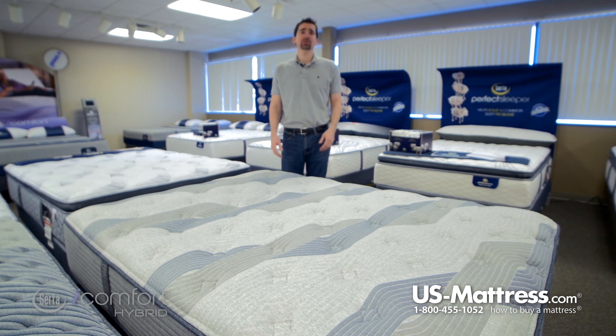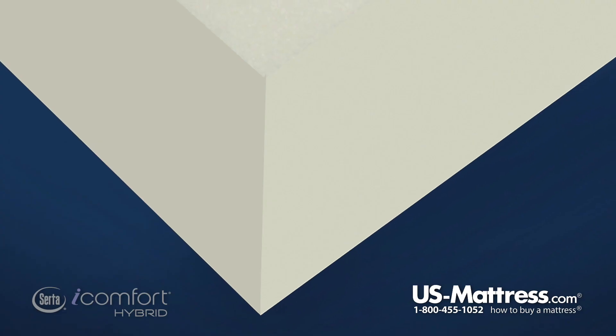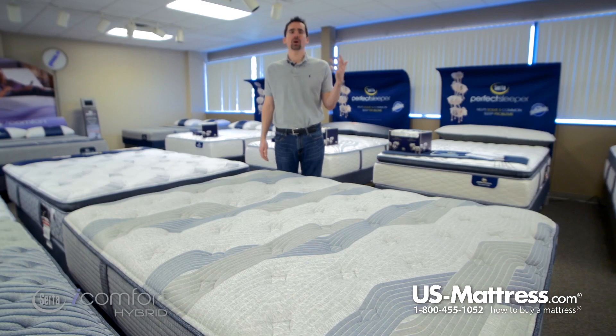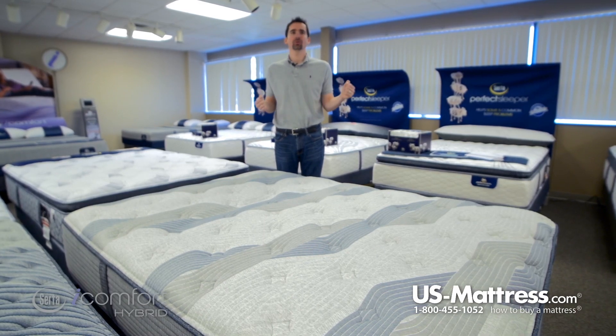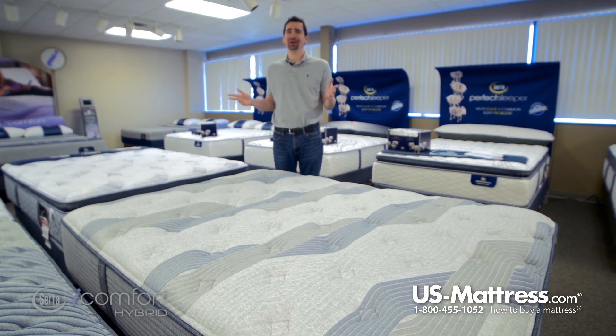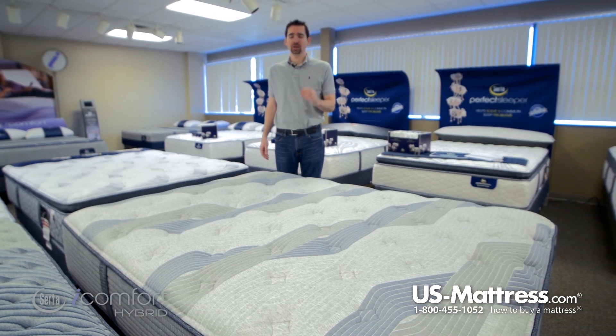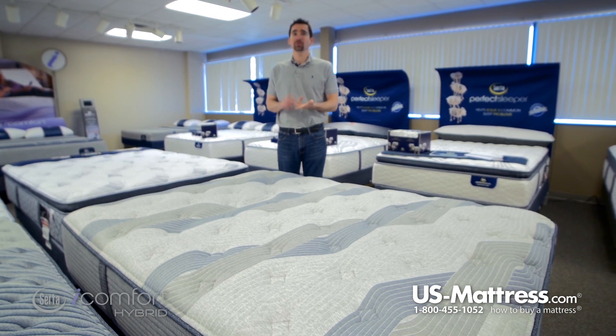Next, you have a layer of Serta PillowSoft HD Foam. HD stands for high density. High density Serta PillowSoft Foam separates itself from PillowSoft Foam, which is used in just about every type of Serta mattress, because of the high density portion it is going to generally last longer and perform better.